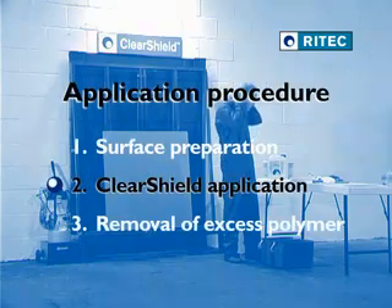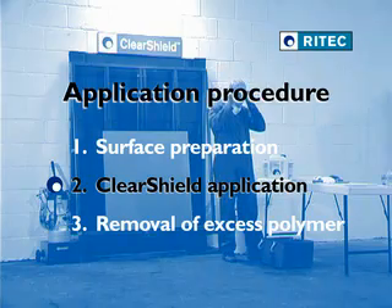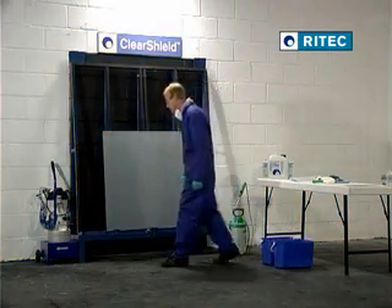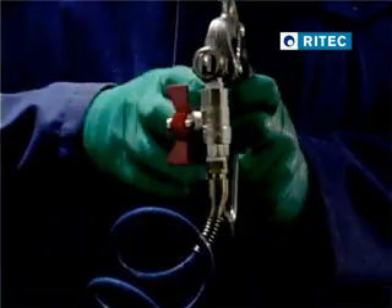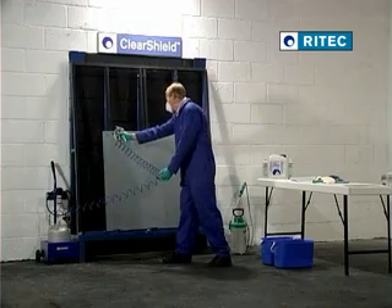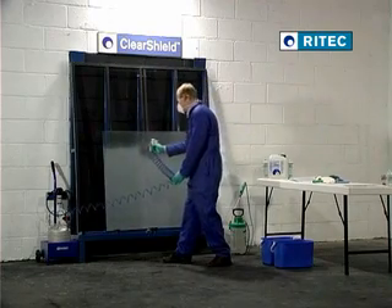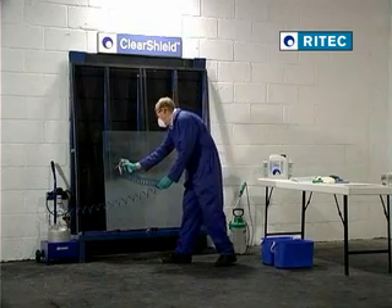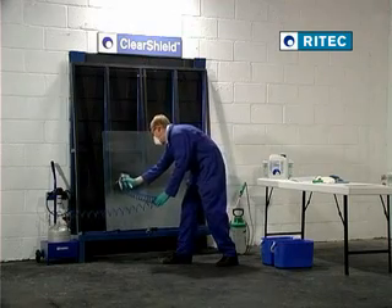The next step is to apply ClearShield Sandblast Protect onto the surface of the glass, which we will demonstrate here using M9 UK spray equipment. Leave the inlet valve off and open the outlet valve and the mini ball valve. The spray gun should be held 15 to 20 centimetres (6 to 8 inches) away from the glass. Move the spray across the glass in overlapping stripes, covering all areas evenly.